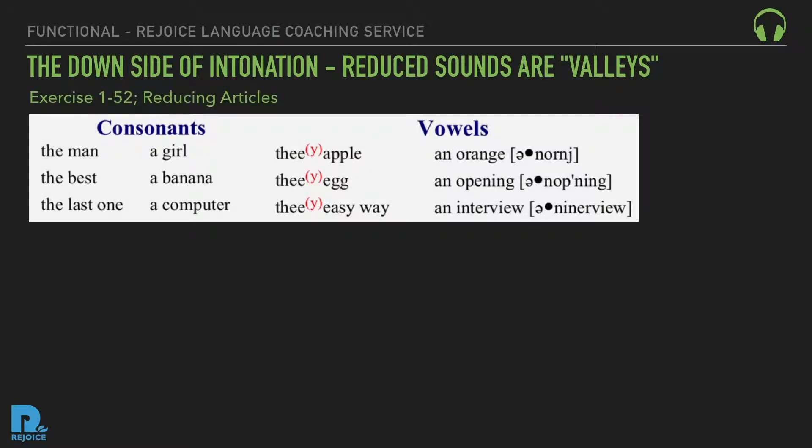Exercise 152: Reducing articles. Listen: the man... a girl... the apple... an orange... the best... a banana... the egg... an opening... the last one... a computer... the easy way... an interview... an internship.